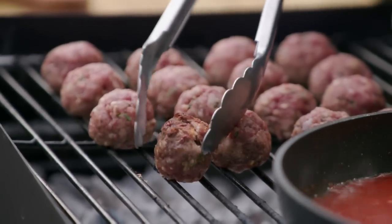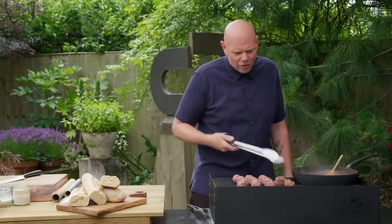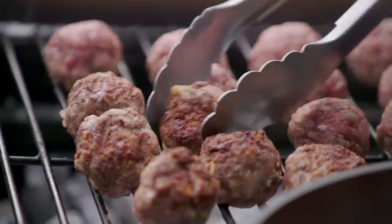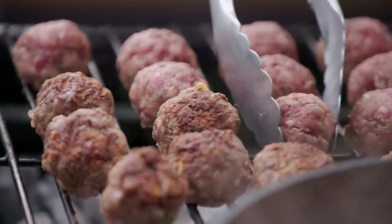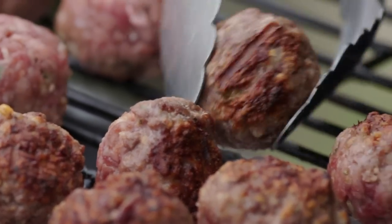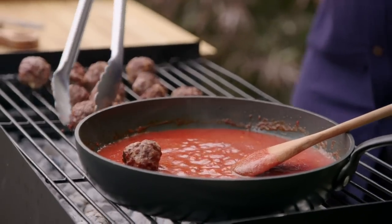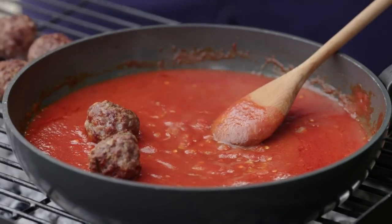Look at that — they're beginning to cook up, getting some colour on them. That lovely crust that you get on them, that's what you want: the flavour and texture of roasted and cooked meat on a barbecue. Once the meatballs have a good colour all over, pop them into the tomato sauce to poach for around five minutes.